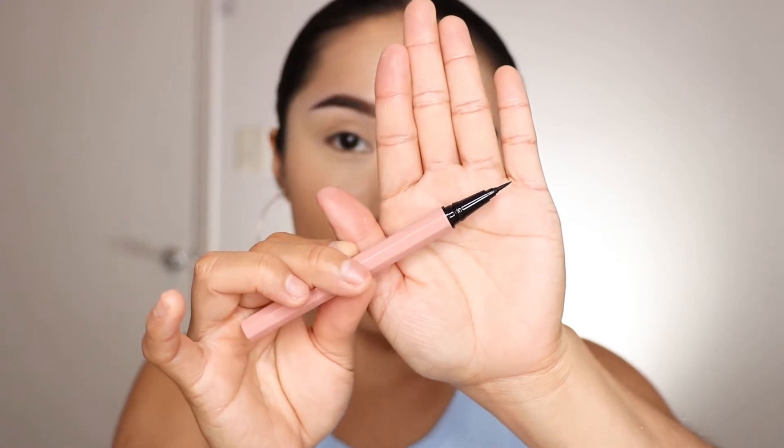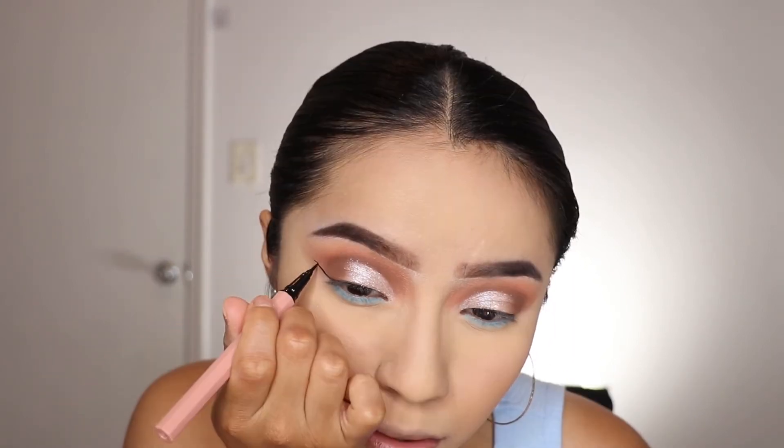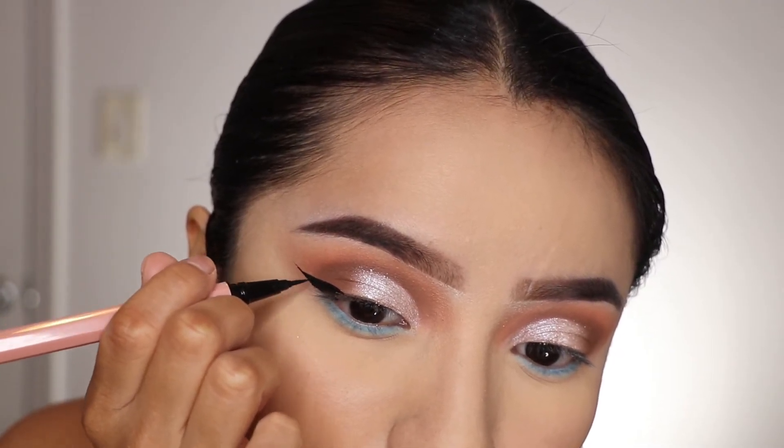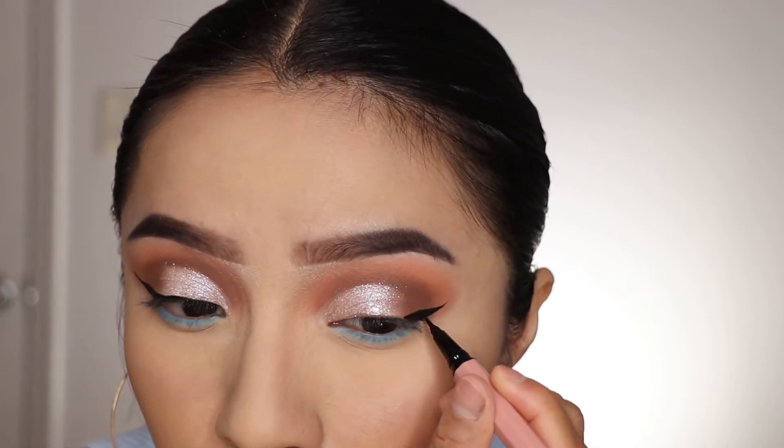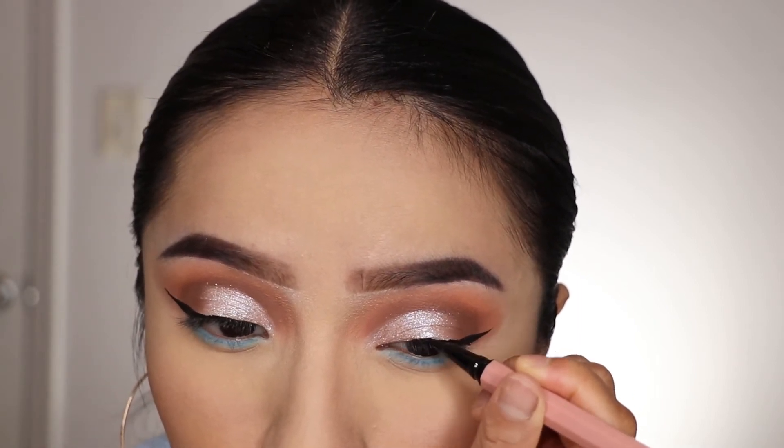The next product is this eyeliner. As you can see, it looks very pointy and precise, and I want to see how it performs for the second time. I'm going to go off camera quickly to do my eyes and set my face, and I'll come back and show you the results. Alright, I went ahead and already did my eyes — this is how the wing eyeliner came out. It worked great; it was very easy to work with.